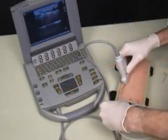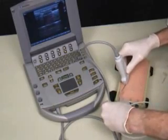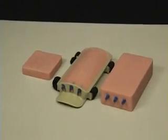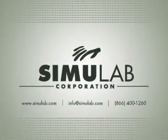Simulab's venipuncture pads are a cost effective and convenient solution for improving venipuncture skills and techniques. Thank you for your interest in the venipuncture pads. Contact Simulab today for more information.